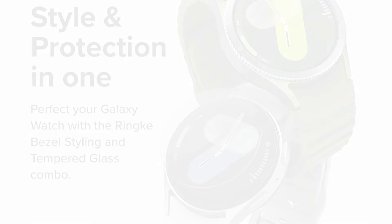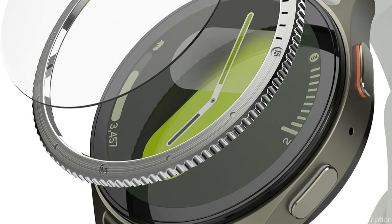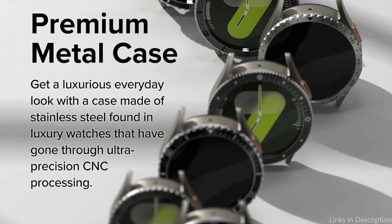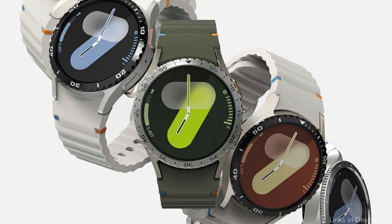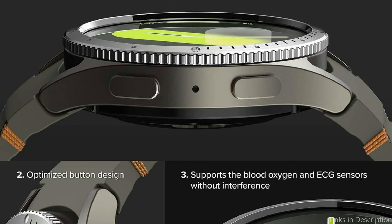The premium, durable materials used in the construction of the Rink Bezel Cover provide your Galaxy Watch 7 with an impressive defense against everyday wear and tear. Your device's beauty can be diminished by scratches and scuffs, but with Rink's bezel cover, your watch will always look flawless and well-maintained. The original functioning and appearance of the watch are not compromised by this degree of protection. Every feature and function of the Samsung Galaxy Watch 7 is fully accessible and unobstructed thanks to the cover's flawless fit.